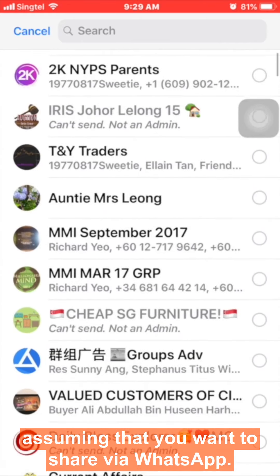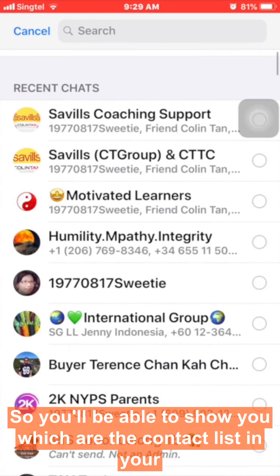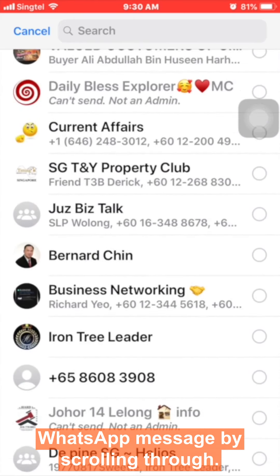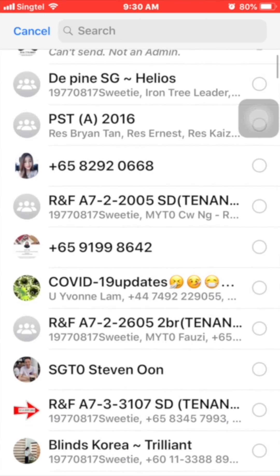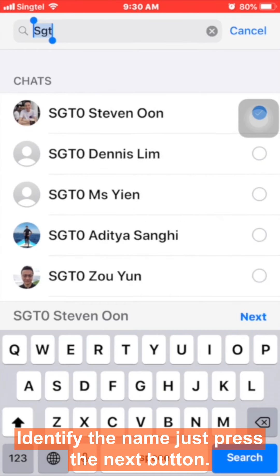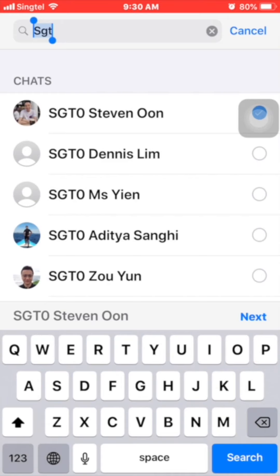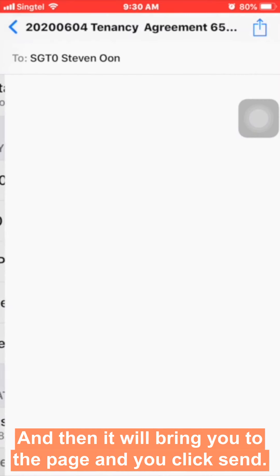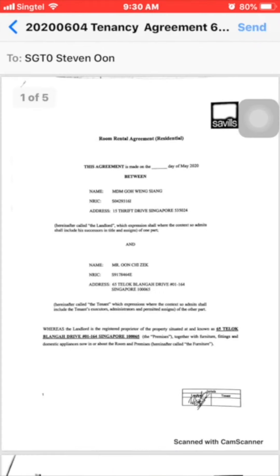It will bring you to a page where you can select which method you intend to use to share the document. Assuming you want to share via WhatsApp, it will show your contact list. Scroll through to identify who you wish to send to, press the 'Next' button, and then press 'Send.' That's all, thank you.